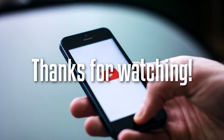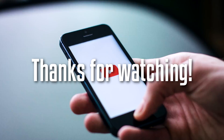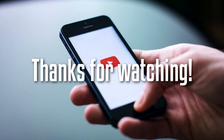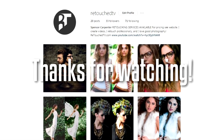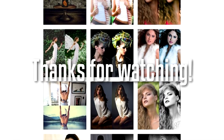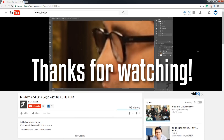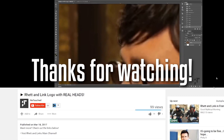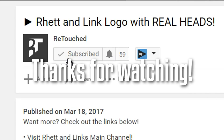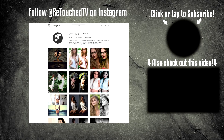Thanks for watching. I hope you enjoyed the video. If you did, please leave a like — it helps the channel grow. If you want to see more of my content and images that I've retouched myself, you can check out RetouchTV on Instagram — I'll leave the link in the description. Also, if you haven't subscribed yet, please do so. We post content like this regularly along with a lot of fun design and cool stuff. Hit the subscribe button. Thanks again for watching and I will see you in the next one. Take care.